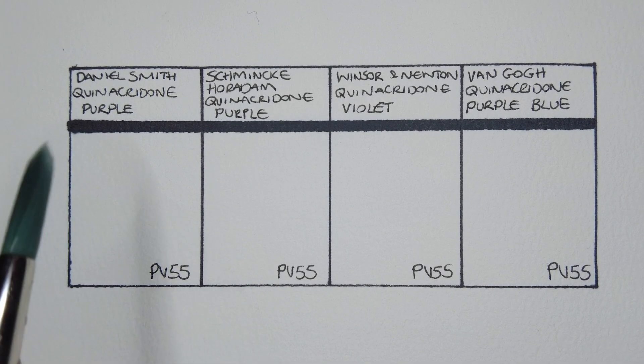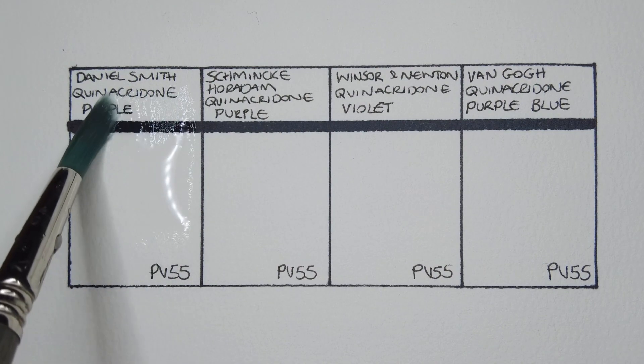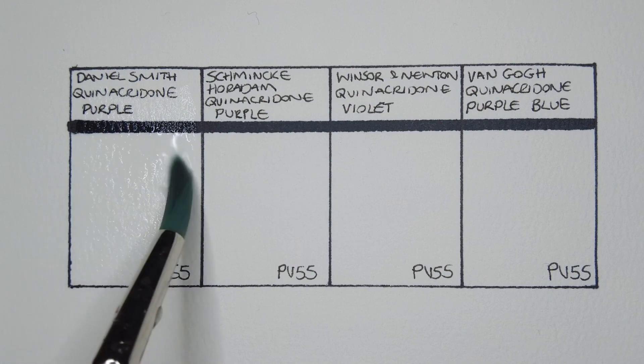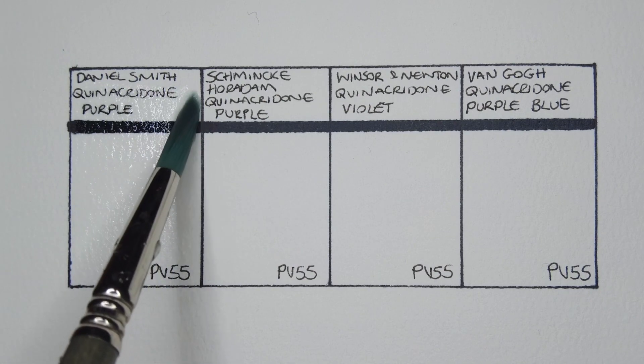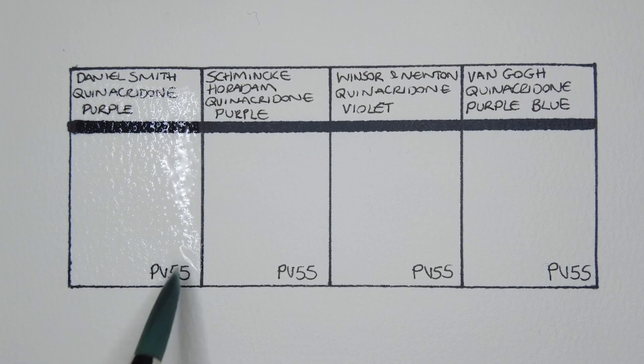Hello everyone, I hope you're all well. Today we're going to be comparing a few PV55 quinacridone purple watercolors. I've got very little experience with this pigment, but I've seen it described as a lightfast, transparent, non-granulating, medium-staining, bluish violet to violet-blue pigment.